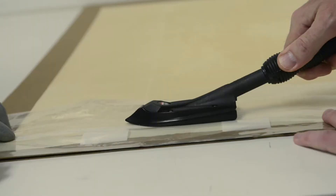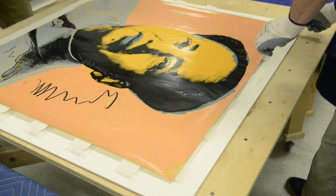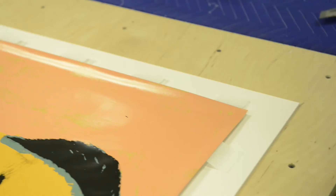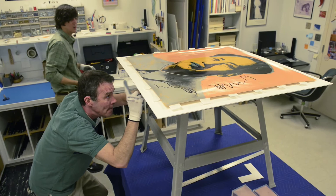So we talked to several different people and tried to get some expert opinions on the best way to go ahead with this. We finally came up with this solution of creating strip hinges that run the full length of each sheet on all four sides. They're activated with heat, so there's no moisture involved, and they've got these tabs which will slip through a slit in the mat.